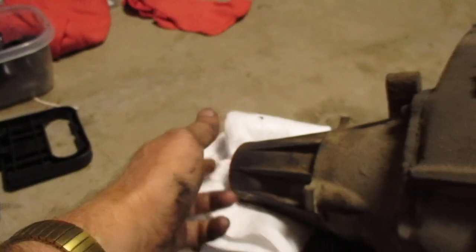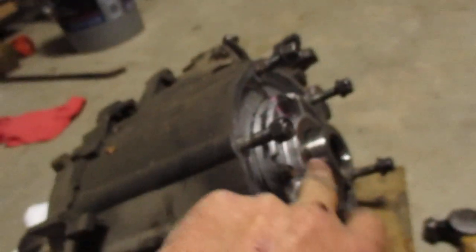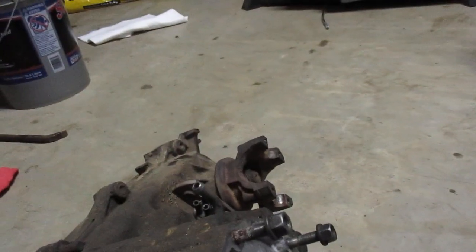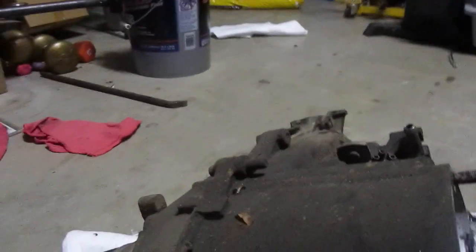Over here on the transfer case, my output shaft seal was leaking. I already replaced it. While I've got this thing out, I'm going to change the input shaft seal right here. I checked my seal surface and it was fine. I might also pull the yoke and change the other output shaft seal as well. Of course, I'll clean this filthy thing up too.